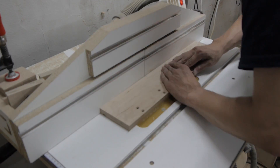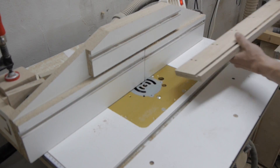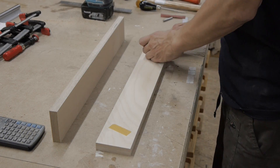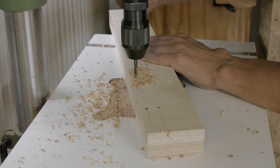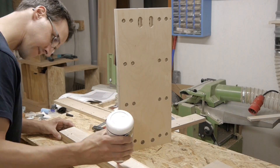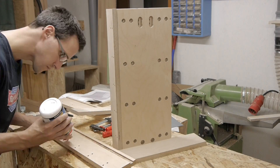A channel for the dust bellows is routed in two paths. Gluing the pieces also helps to hold them in position while you drill the pilot holes.